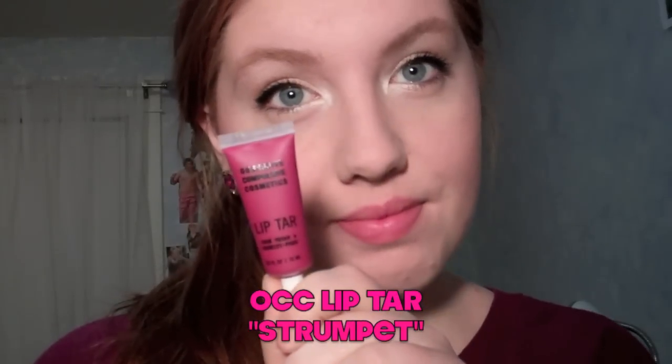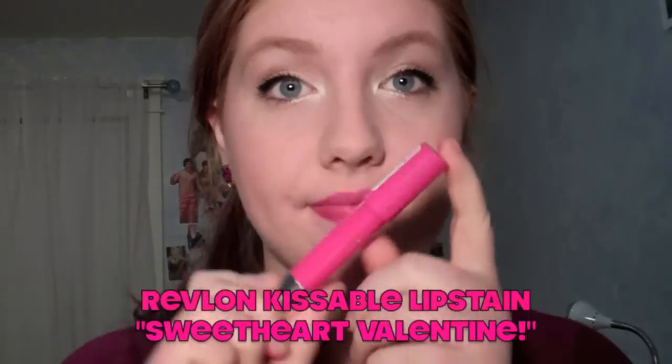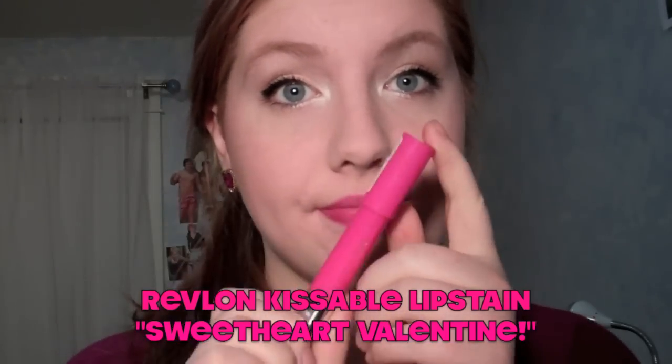I decided to make the lips the focus point of this look, so first I'm taking the OCC Lip Tart in Strumpet — you need literally none to use — and I just put that all over my lips as the base color. Then I'm taking the Revlon Kissable Balm Stain in Sweetheart Valentine, which fits this look nicely since it's a Valentine's Day look, and I just put that in the center of my lips to add some dimension and make it a little brighter.